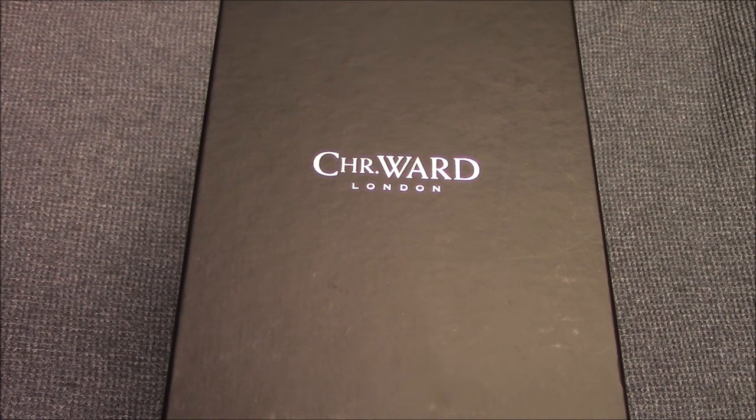Hey everybody, today I'm reviewing the Christopher Ward C60 Trident Pro 600. Let's get started.